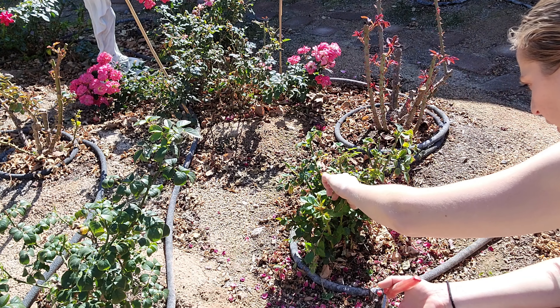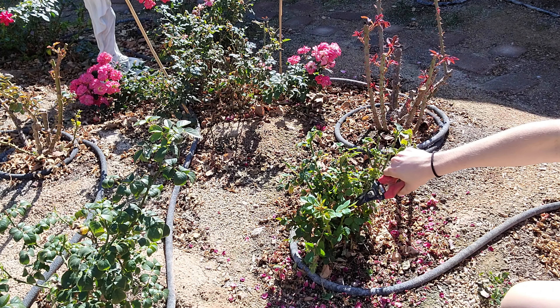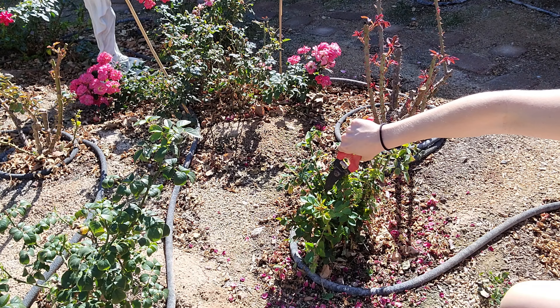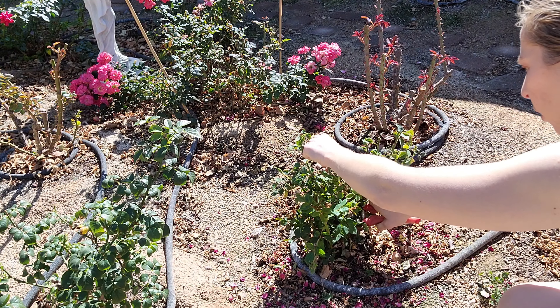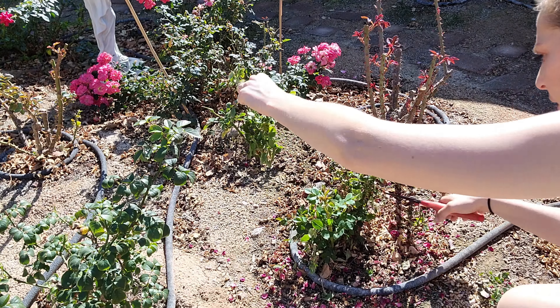There's another new shoot right here that looks really, really nice. I want to get this out of its way. This is also growing in the middle of the plant, so typically we want to get the center a bit more open, so let's just cut this out.